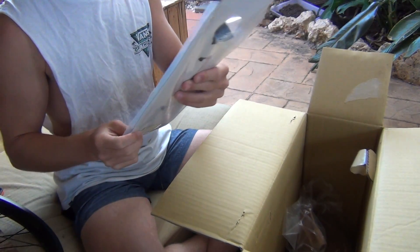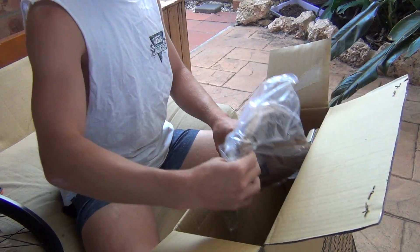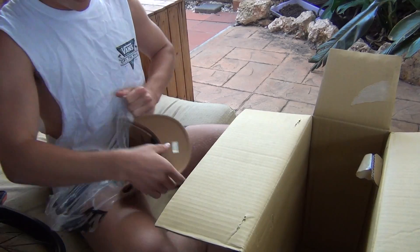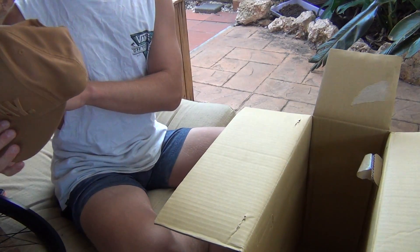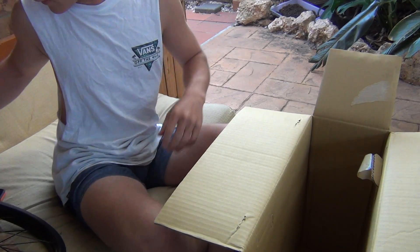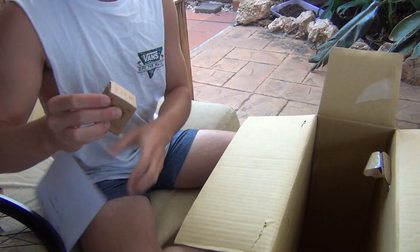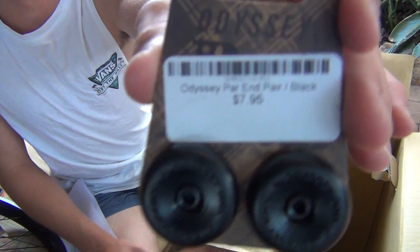BMX seat post — that's for my girlfriend. I didn't actually order this, but yeah, another free hat. And then Odyssey headset and Odyssey bar ends.